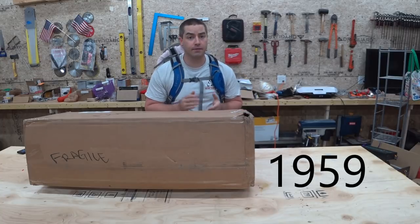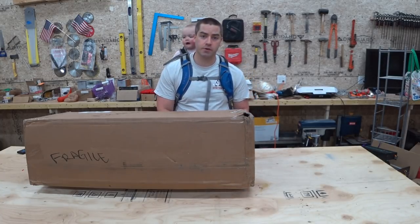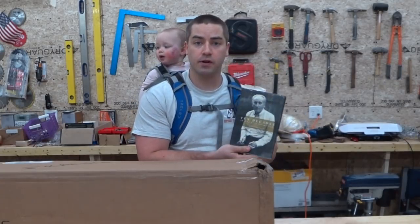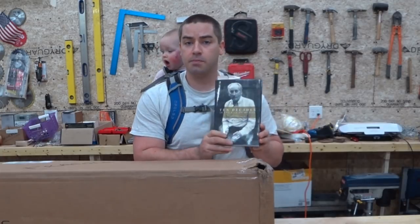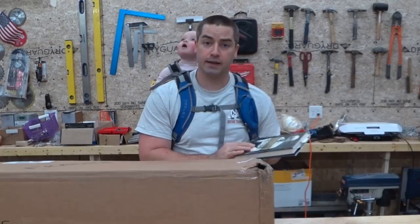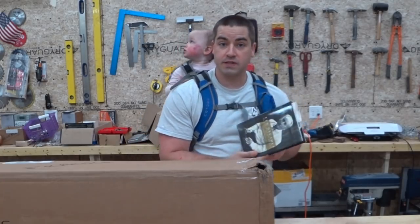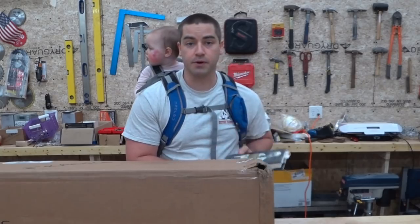My grandfather died in '59 and I never got to meet him. So most of the details I'm going to share I got from a book my great-aunt wrote titled 'Ten Decades in the Life of My Dad.' The book is all about my great-grandfather Lincoln, but since he had a son Simon, a lot of what I know about Simon, my grandfather, is from this book.